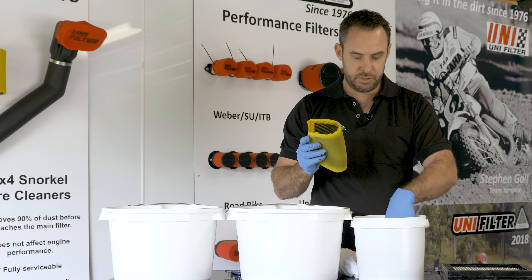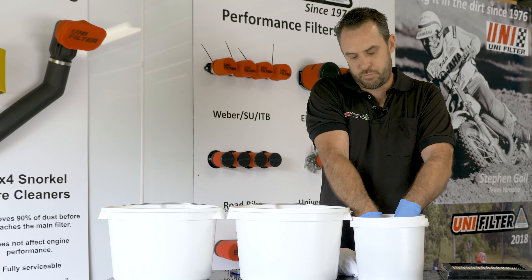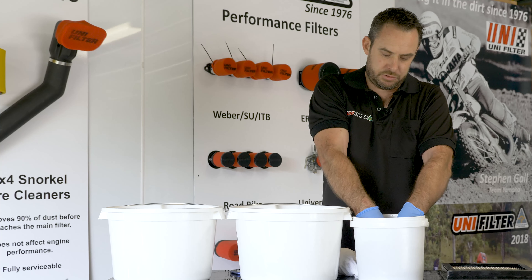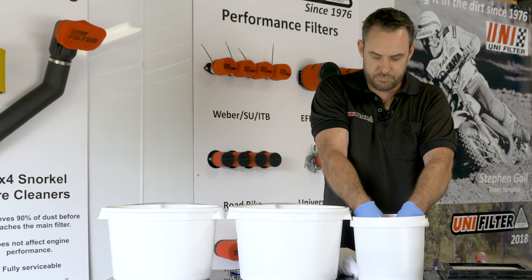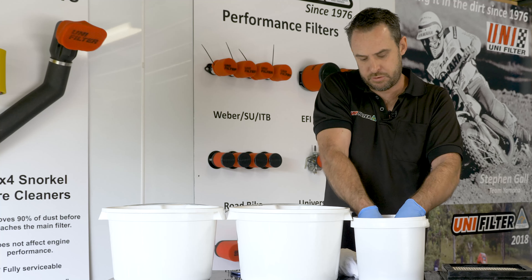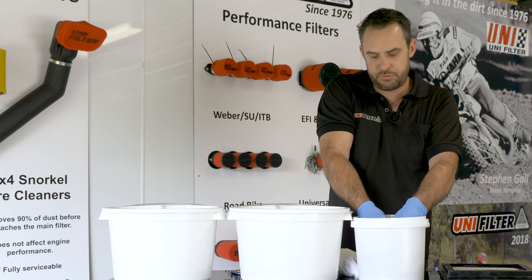So first of all, we just pop them into the bucket of cleaner. Massage the foam inside the cleaning solution. Get as much of the dirt off as you can — squeeze it through both layers.